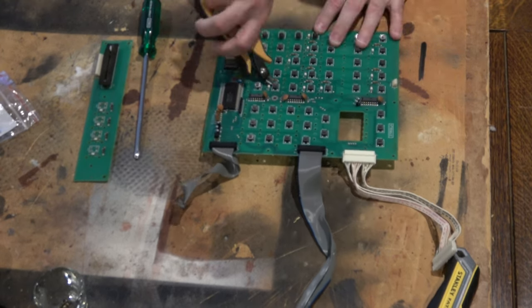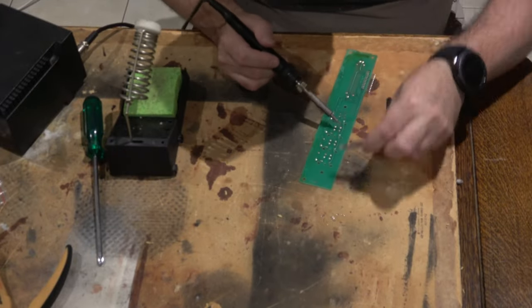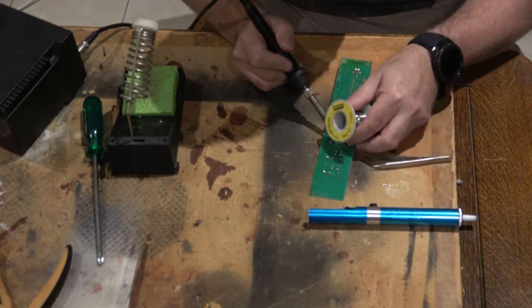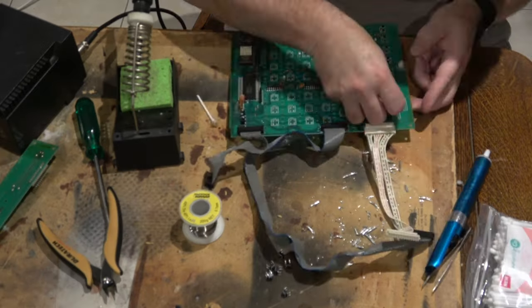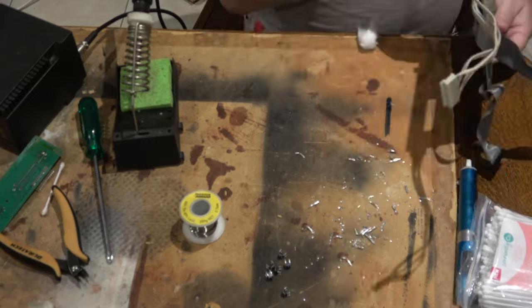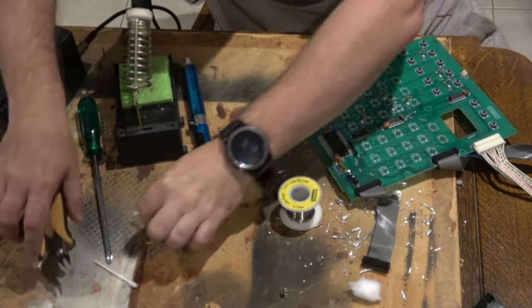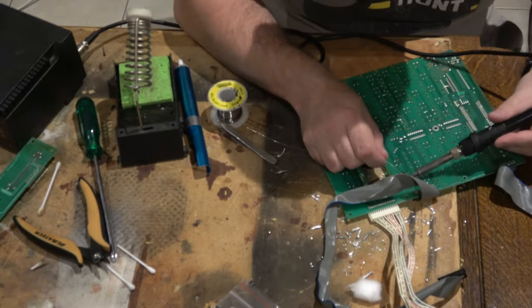So I've decided to remove every single button on the MPC and replace with new ones. I think it's a false economy to try and just do the ones that are broken and stick with the old ones, because of course the old ones are old — they're going to go bad. So best to get the old ones off, replace with new ones, and hopefully we should be good for another 30 years.